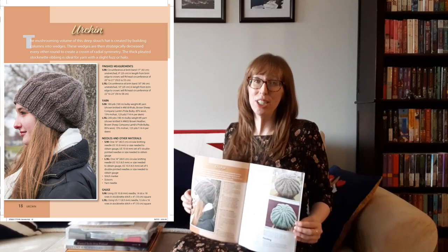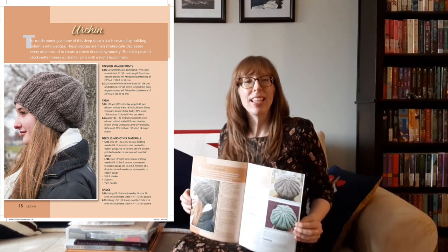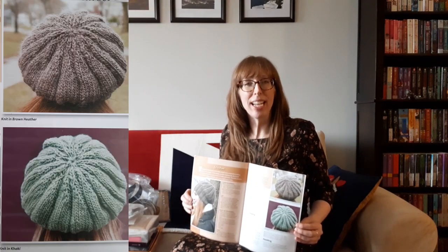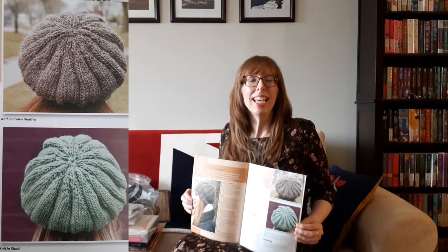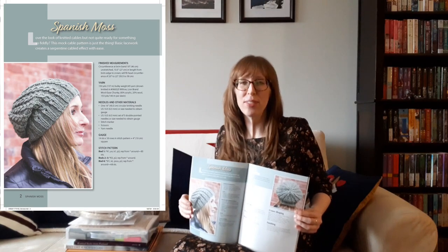I really like the urchin hat. The mushrooming volume of this deep slouch hat is created by building columns into wedges, which are then strategically decreased every other round to create a crown of radical symmetry. The thick pleated stockinette ribbing is ideal for yarn with a slight fuzz or halo. I also love the Spanish moss hat — love the look of knitted cables but not quite ready for something so fiddly? The mock cable pattern is just the thing. Basic lacework creates a serpentine cabled effect with ease.